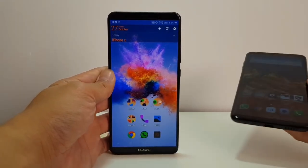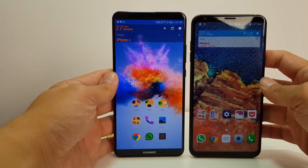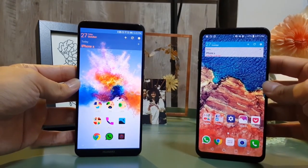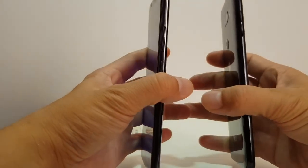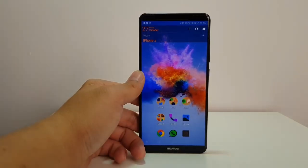Here's the Mate 10 Pro next to the LG V30 side by side — they both have a six-inch display. You can see that the LG V30 is a little bit smaller because it has slimmer bottom bezels. I prefer the LG V30's form factor — it's a little bit more curved, so it feels a little better in the hand — but these are both very good-looking phones.